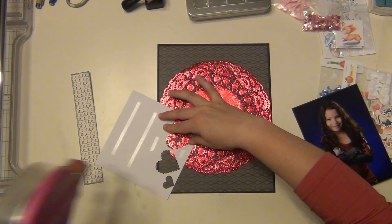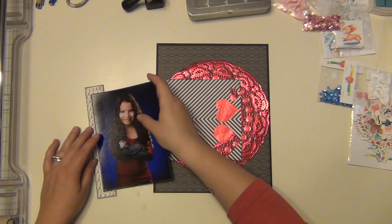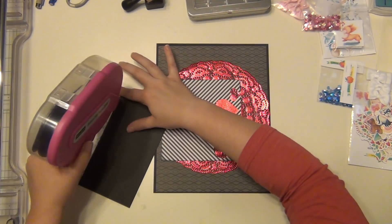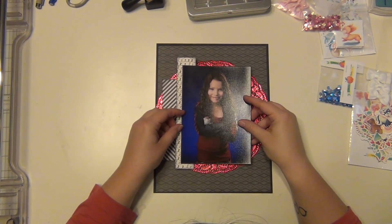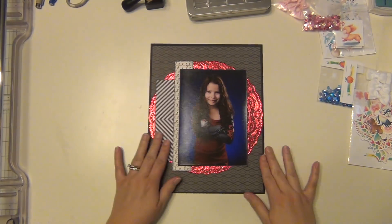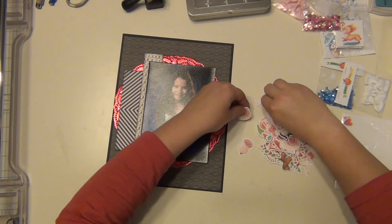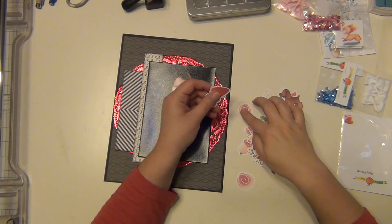Since I have some hearts cut out of the paper already, I'm going to cover those up with my picture. I'll have it going this way and use this kind of as a little border along the left side of the picture. Then I'm going to pull out my furry friends pack and look for some flowers.